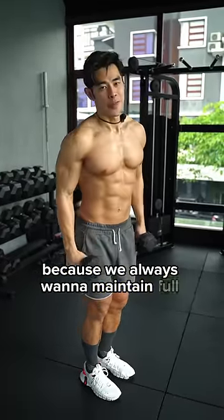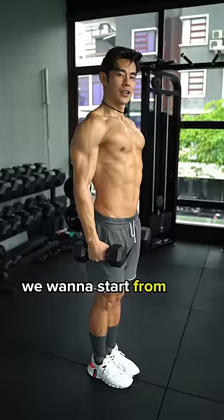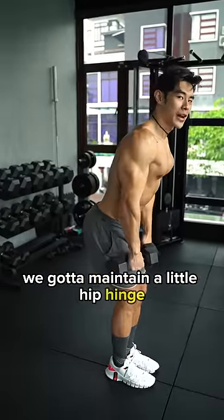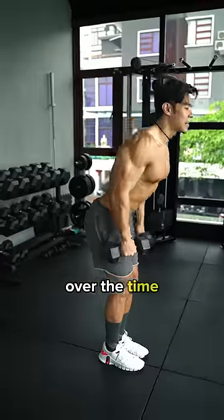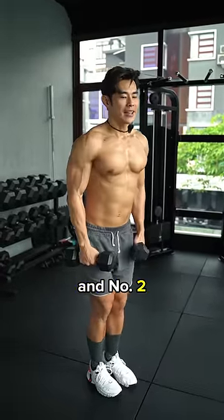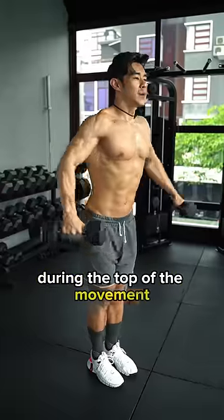It's because we obviously want to maintain full range of motion. So instead of starting here, we want to start from here. When we start from here, we're going to keep a hinge a little bit. But the problem is over time your lower back will compensate the lift a little bit. And the second thing is lowering down yourself during the top of the movement.